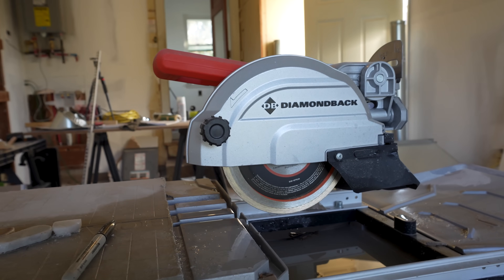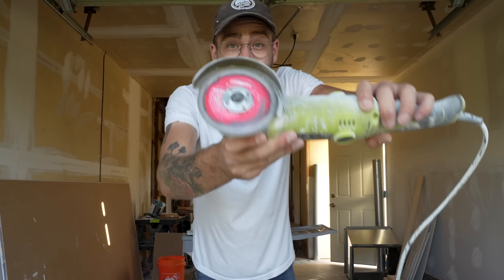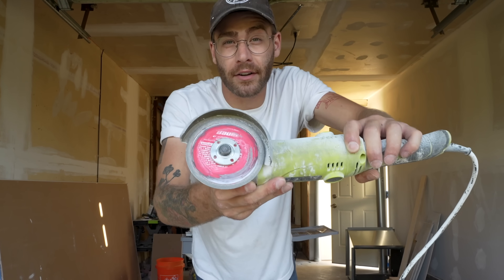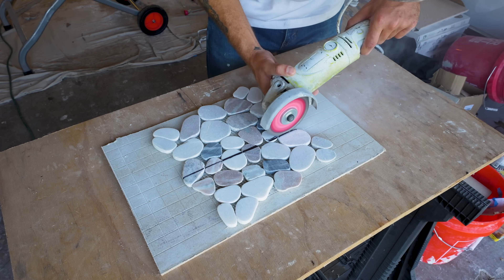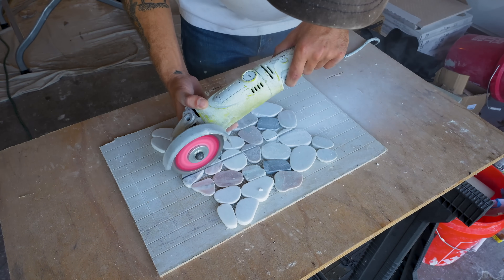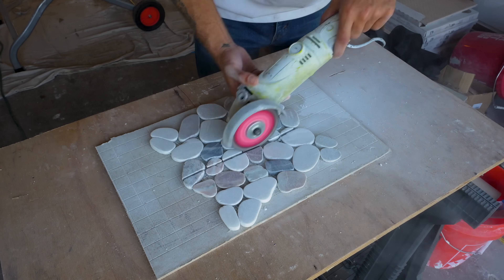It is not necessary to have a fancy tile saw like what I'm using. Especially for a small job like this, it'd be easy to get by with a diamond blade on an angle grinder — just make sure you mask up because it is dusty. Honestly for a small job like this shower floor, a diamond disc is perfect for the whole job, so don't think it's necessary to spend a ton on a tile saw.